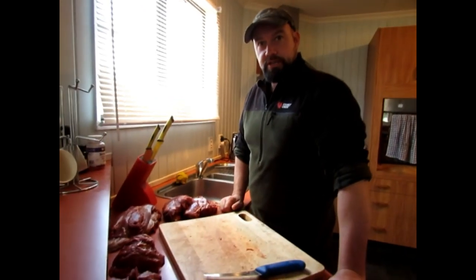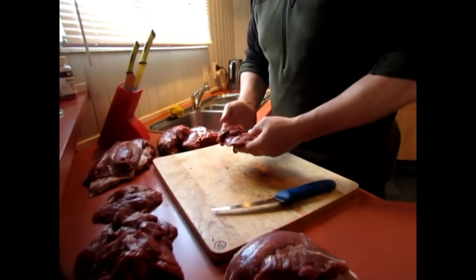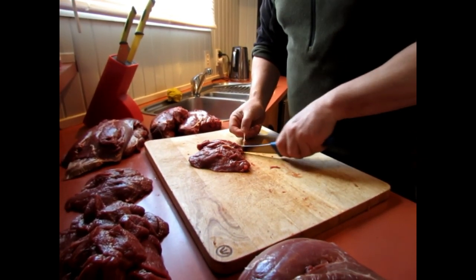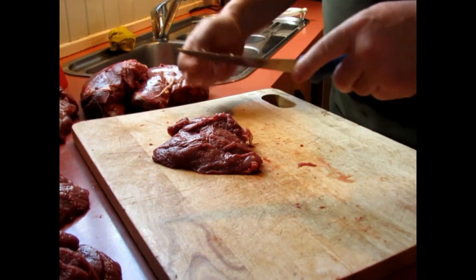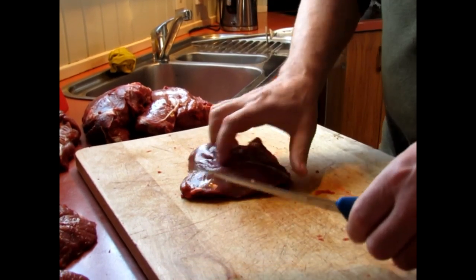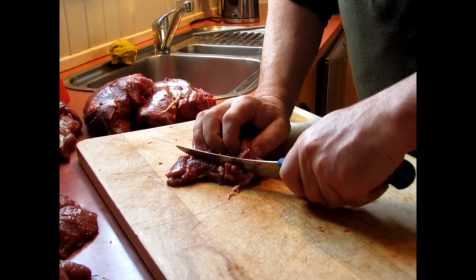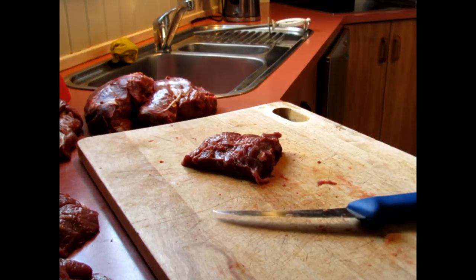So that was the back steaks - sliced and diced and taking the silver side off them. Now we've come to the rump. Like I say, this wasn't a very big animal so the rump is not much of a rump, but you're still going to get some nice steaks out of it. A steak knife is always a lot better to use as well, but I haven't got one, so I'm just making do with what I've got. Just slicing through there - that first bit could probably just go straight into the sausages.